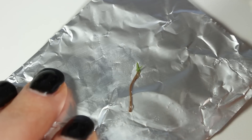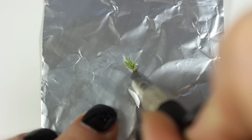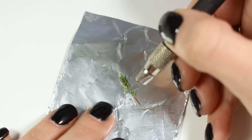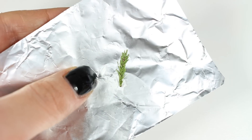So you want to add more leaves until you are happy with your rosemary sprig, and then you can bake it according to your clay instructions. Remember that you want to bake your rosemary sprigs with the aluminium foil — you don't want to remove them from the foil before baking, otherwise they will fall apart.